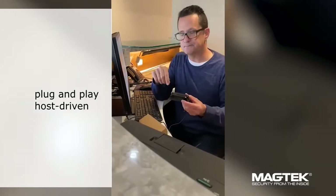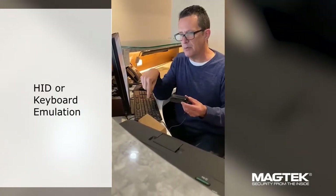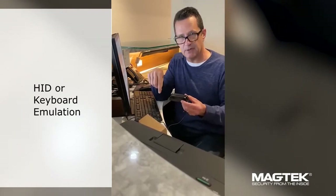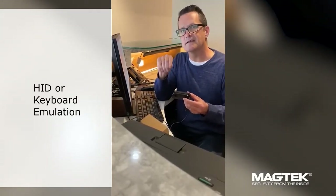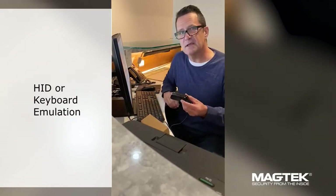The DynaMag is host driven. It's available in keyboard or HID emulation mode. When it's in HID mode it operates as an HID defined device, but when it's in keyboard mode it inputs the data just like you're typing it on a keyboard.